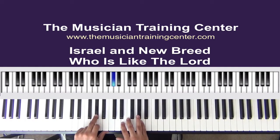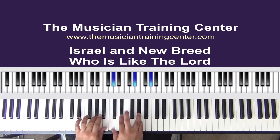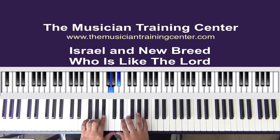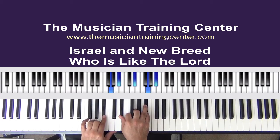I want to take my left hand and put emphasis on the A-flat. The right hand, I'm using C, E-flat, and A-flat. And my left hand on the second chord, I'm going to use G and B-flat. And the right hand, I have E-flat, G, and B-flat.